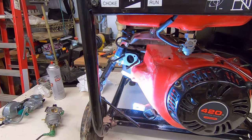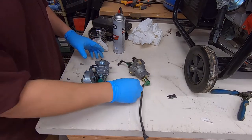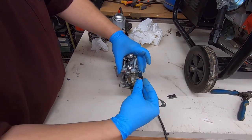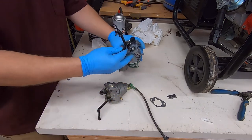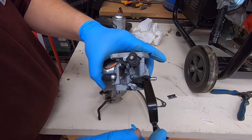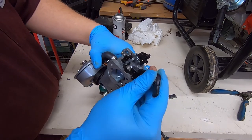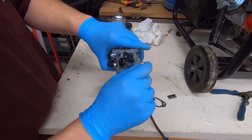Now I'll show you how to put the choke lever on the carburetor. There was a seemingly extra screw in the kit — it's not extra and it didn't fall off anything. Essentially, the choke lever sits on top on that shaft right there. There is a little slot inside and a little pin on that shaft. Just line that up — it has a notch — and it clicks into place. Then the screw just goes right on top of there.